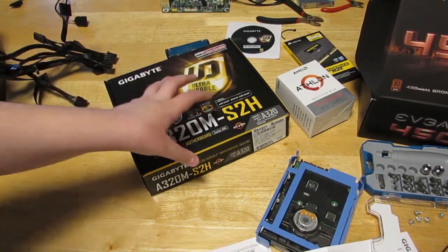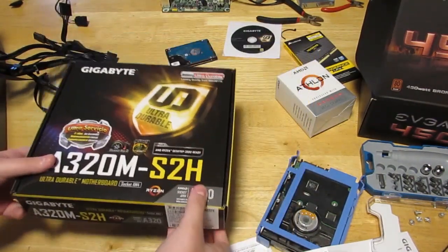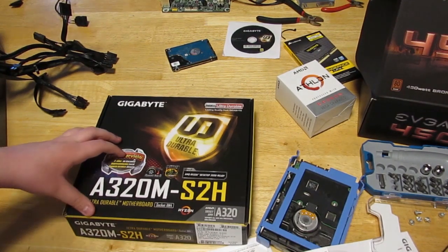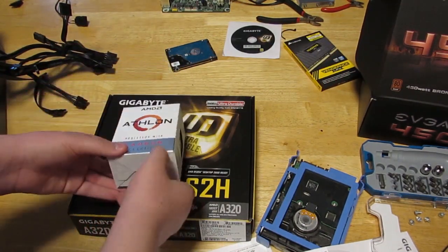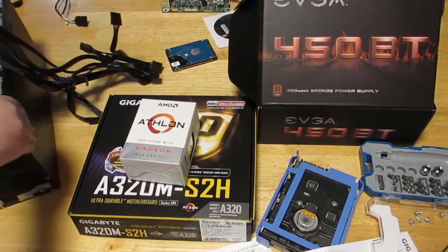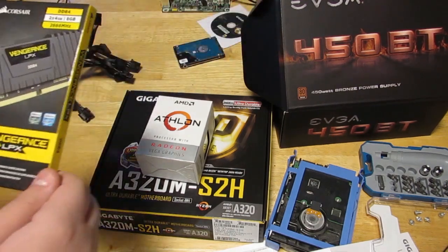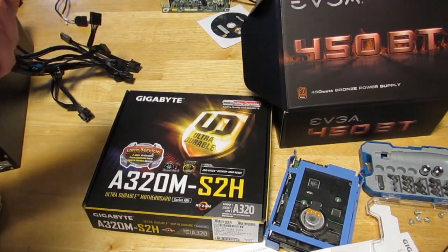The parts I'm using for this build are this motherboard — the A320M-S2H motherboard — an AMD Athlon processor with Radeon Vega graphics, a 450-watt power supply which I already have installed in the computer, 8GB of DDR4 RAM, and also a hard drive. This is going to be a computer I'm making for my mom, mostly for work stuff and not a lot of gaming.